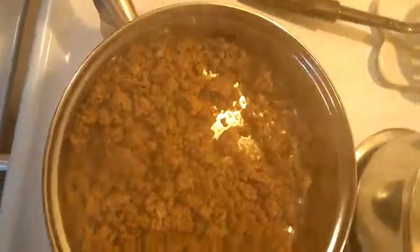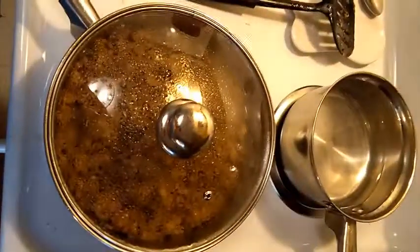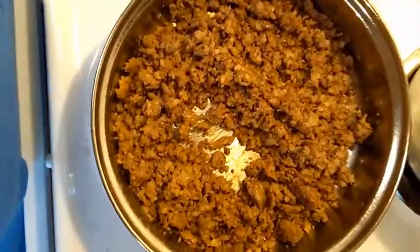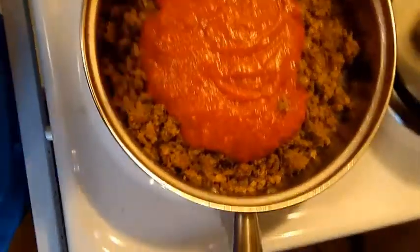Now we've got this browned. I'm going to start the ravioli — they take two to three minutes in salty water. When you get the meat thoroughly browned, just add your sauce and simmer.